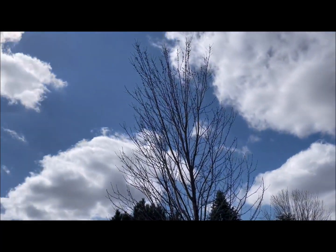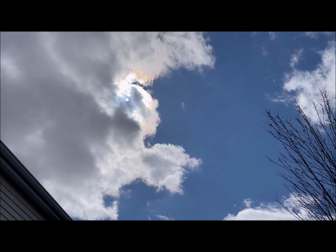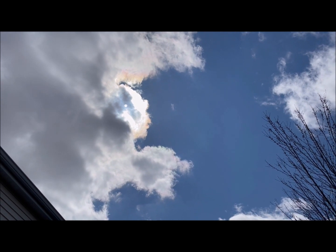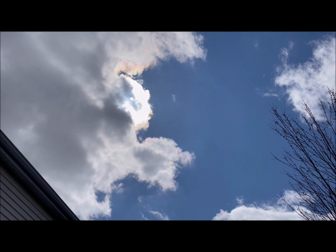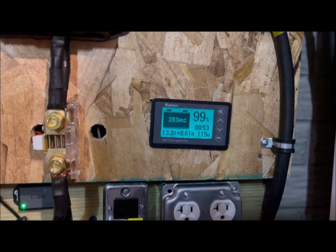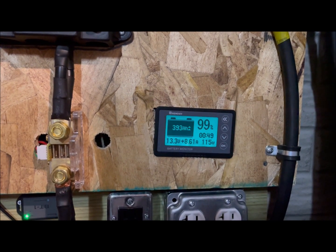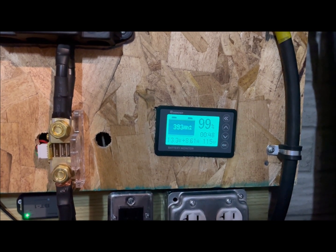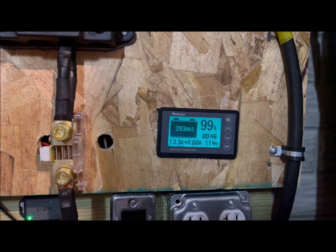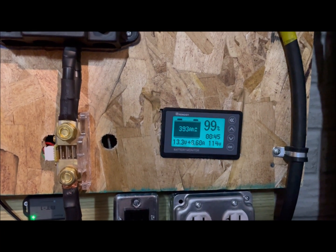Right now the sun is up there and is going to pop out from behind that big cloud in just a second. As soon as it comes out, we're going to head back downstairs and see what kind of power we're getting out of the panel. And we can see the cloud has moved — the sun has popped out — and in between the clouds we're now getting about 115, now 114 watts. Those panels are smoking.